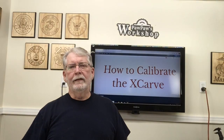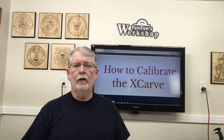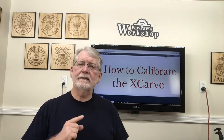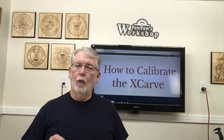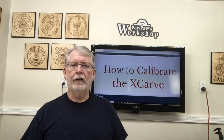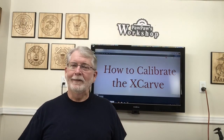Hi, welcome to Pawpaw's Workshop. Today I'm going to go into how to calibrate the X-Card. We're going to open up the computer system, go into the advanced setting, and look at the programming and calibrate the X-Card. This is something that I've been wanting to do for quite a while. One of my subscribers specifically asked for help, so I decided to go ahead and get this video done for him and for everybody else out there. So let's get started.